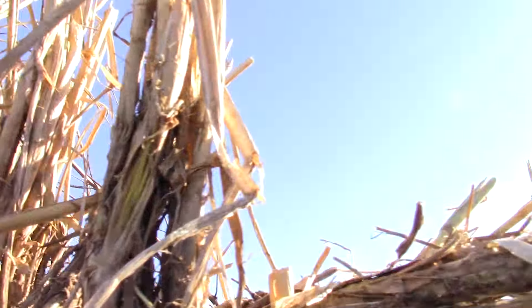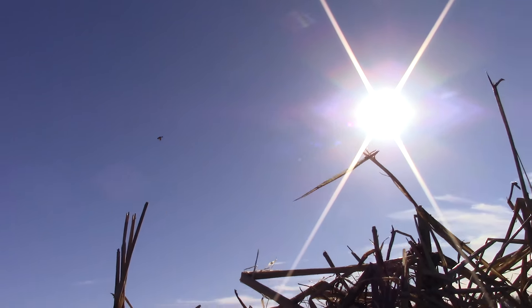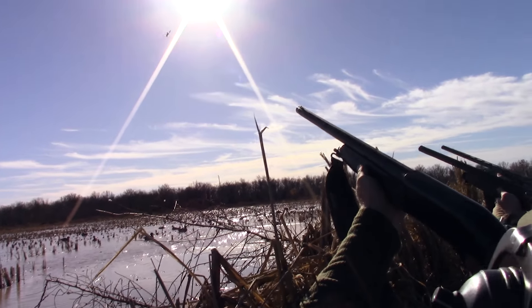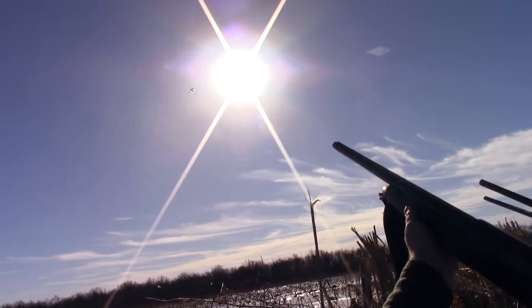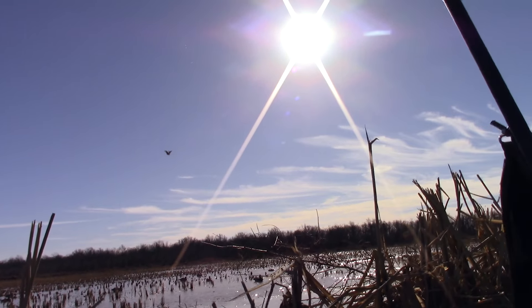And hey, for sticking around, here are a few more clips of the Beretta A300 in action. Kill him, kill him!